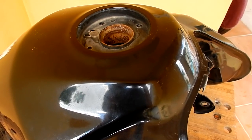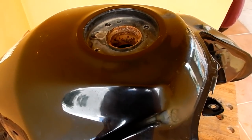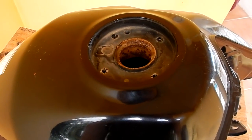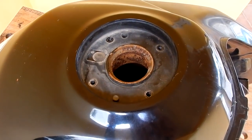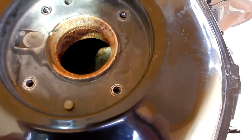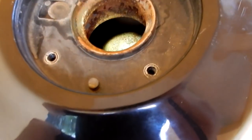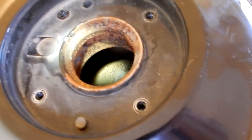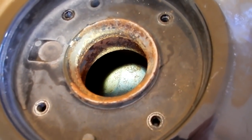This is a fuel tank from a 2008 Suzuki DL650 V-Strom. I've had a problem with this bike in that the fuel filter in the fuel injection pump has been clogging up. When I took a peek inside the fuel tank, you can see all around the lip and actually into the tank there's a lot of rust — not terribly bad rust, but enough that it would slough off the metal and clog up the fuel filter.